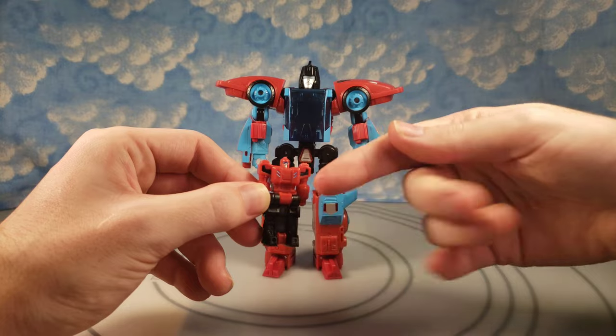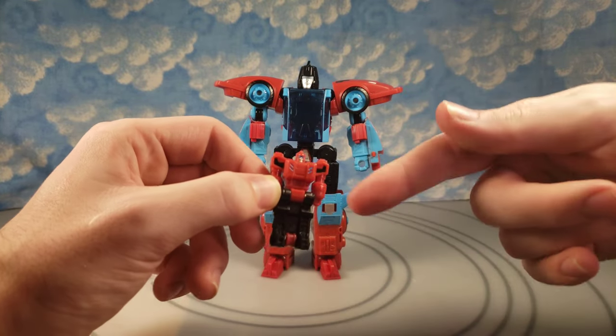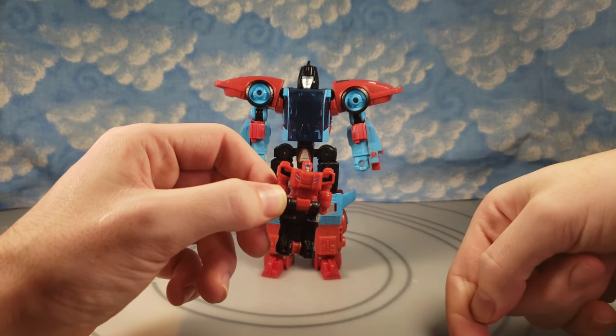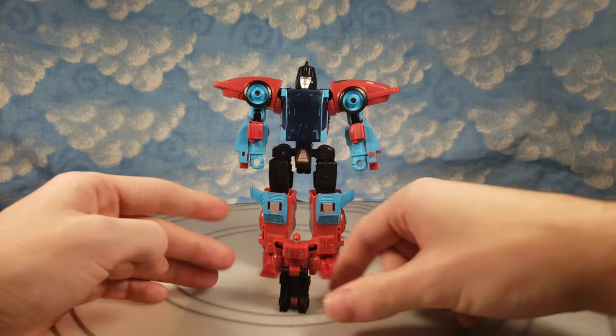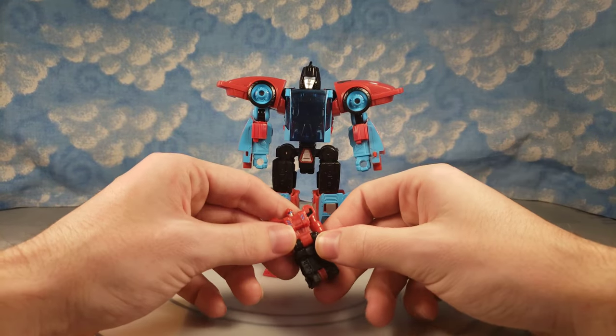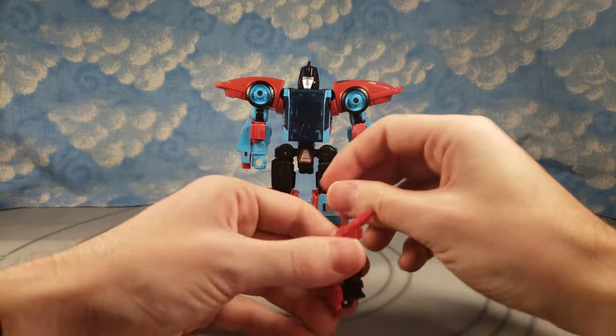He does have some paint apps — his face is painted silver with blue goggles, blue painted in there, and black painted in the shoulder area. I'm pleased with this little guy. Yeah he's not very articulated. I'm probably going to 3D print a way more accurate and articulated version. But he is pretty accurate in terms of the molding and stuff.